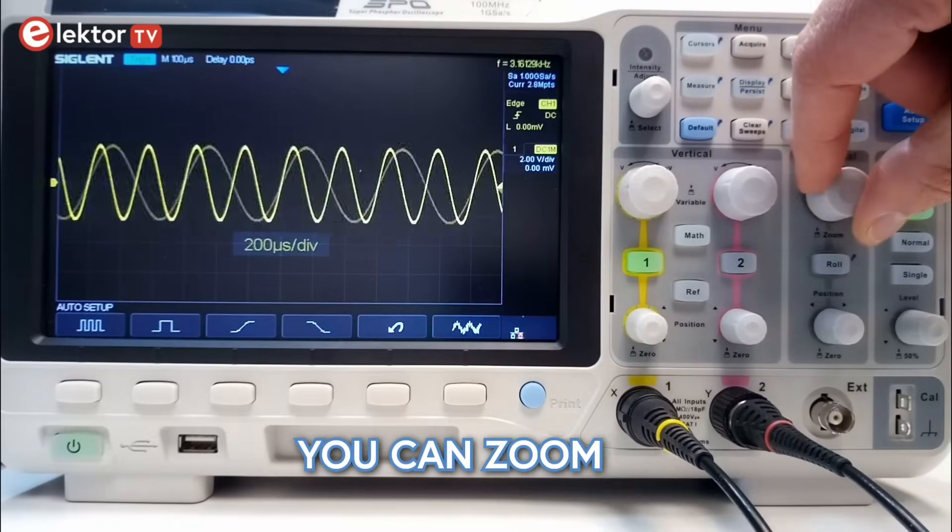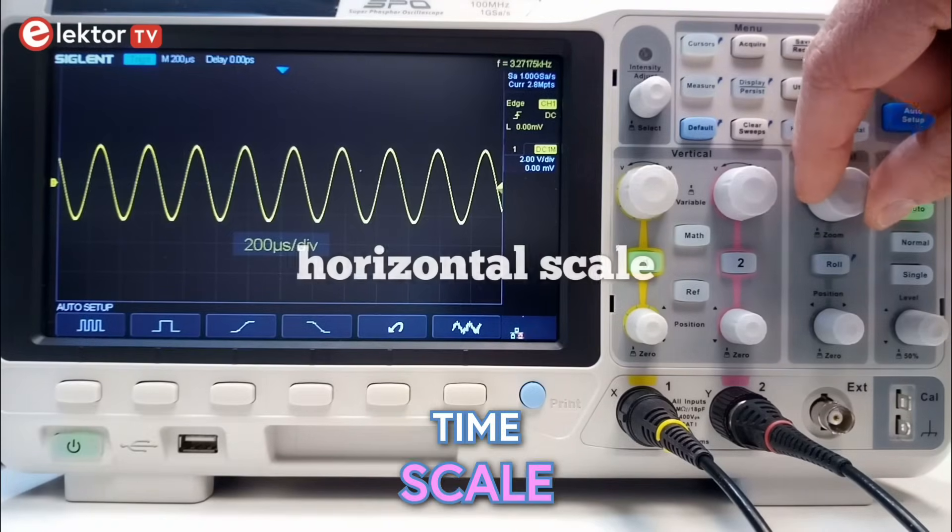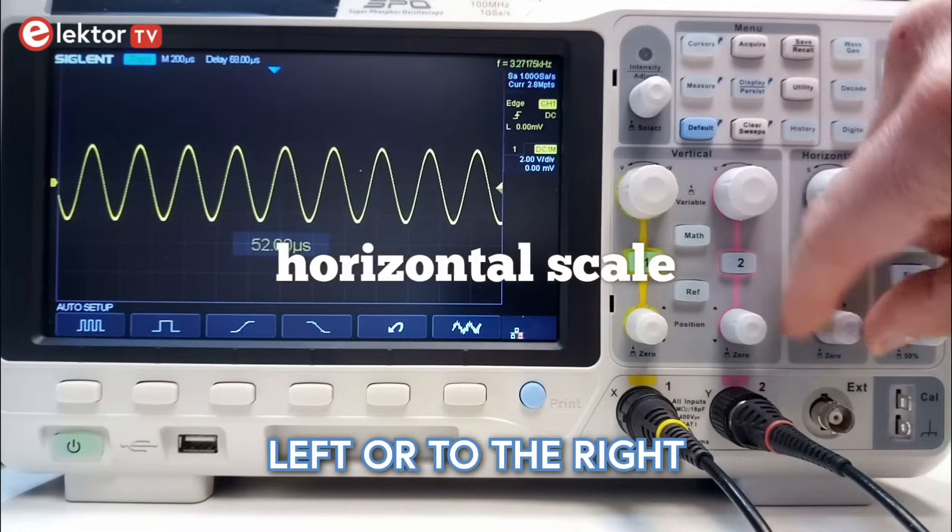With a knob in the section horizontal you can zoom in and out on the timescale and you can move the signal to the left or right.